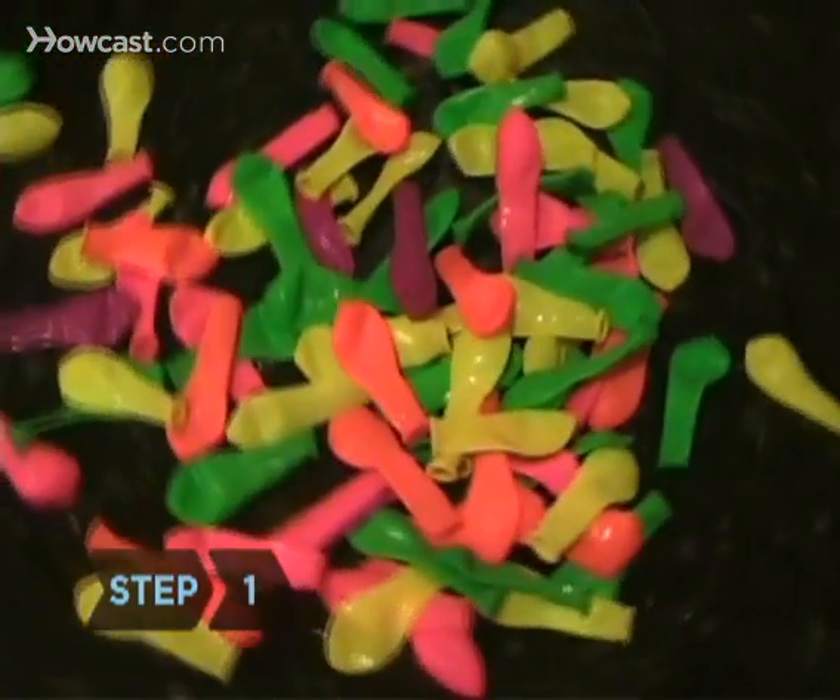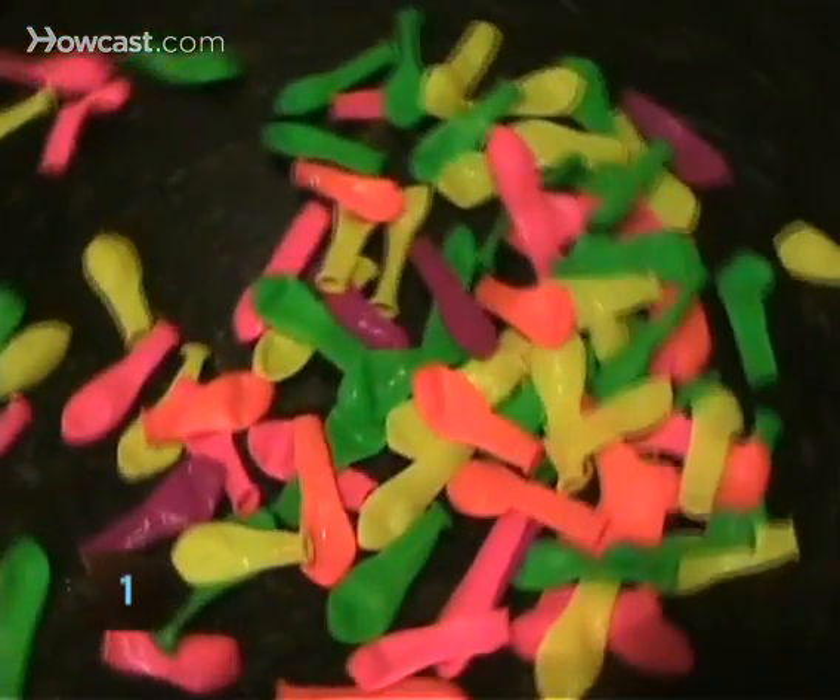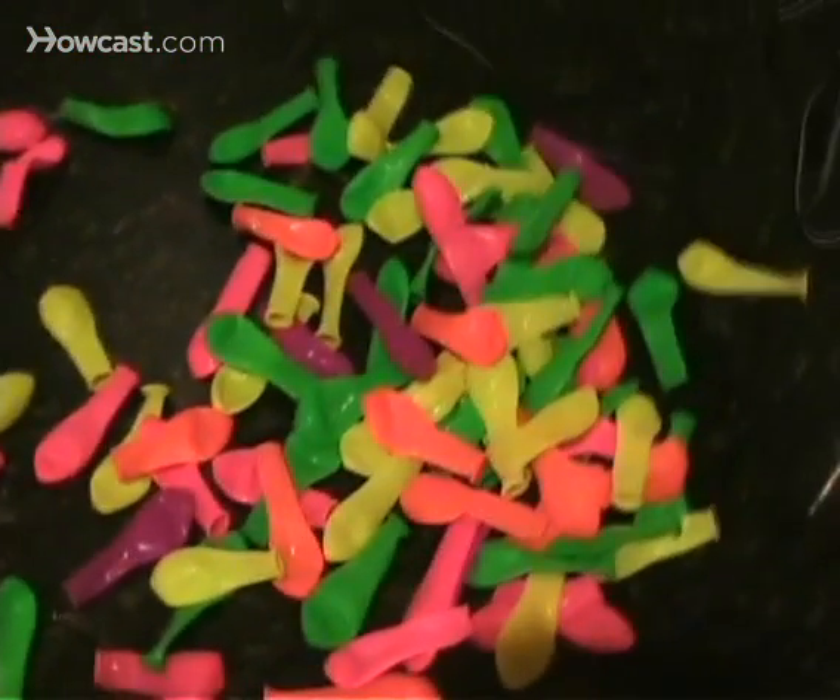Step 1: Buy balloons. Look for medium-sized ones that won't break too easily. Plan on a few dozen for each player.